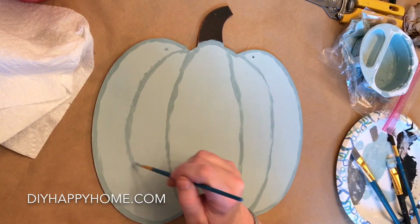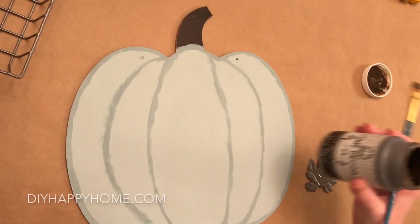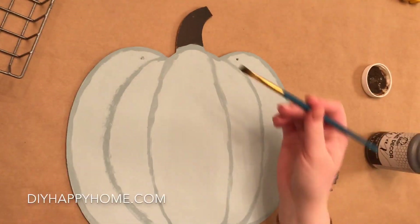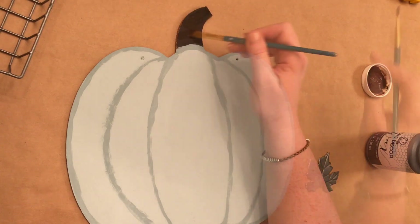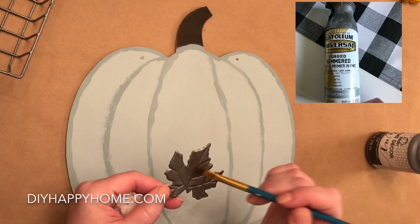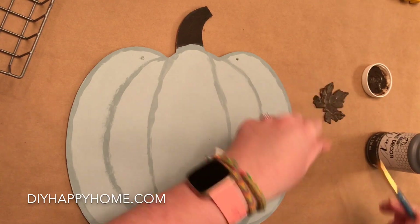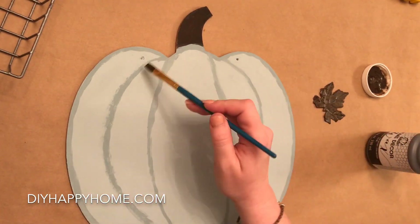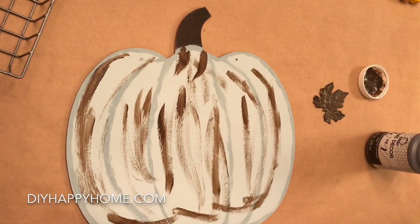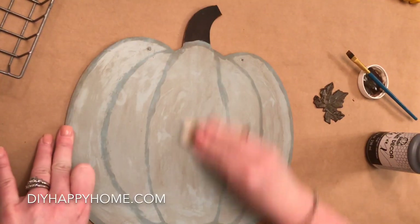Here I am drawing lines on the pumpkin to mimic the grooves of the pumpkin. I have some home decor folk art wax in brown and I'm going to do a little bit of antiquing of the pumpkin stem and also the metal leaf. I spray painted the leaf with antique pewter spray paint, and now I'm using the wax to antique it. Then I decided to use some of the folk art brown wax on the pumpkin as well — I painted it on and used a damp paper towel to remove some of the wax.